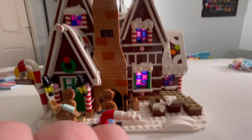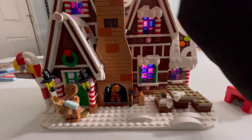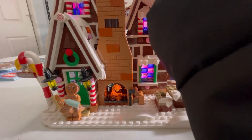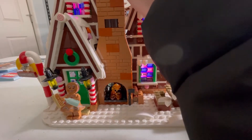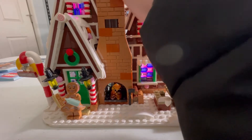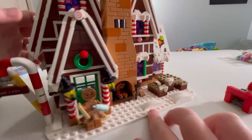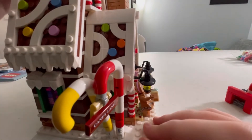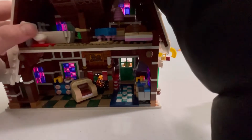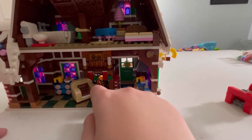First, the chimney — I'm going to move Mr. Gingerbread Man so you can see it better. If you lift the top smokestack, it will light up the fireplace. It functions as both a fireplace and a fire pit: out here it's a fire pit, and when you go to the inside it lights up as a fireplace. Now let's take a look at the inside.